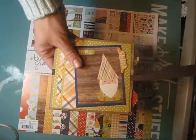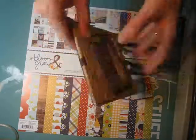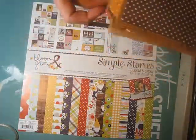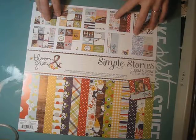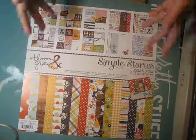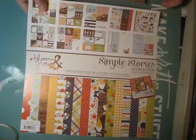Maybe a month ago, my local scrapbooking store did a class on making paper bag mini albums, and I decided to try one in the same style. I used Simple Stories Bloom and Grow paper pack — I still have lots of it left, as this took less than half. It's a really cute paper with gnomes on it and things like that.